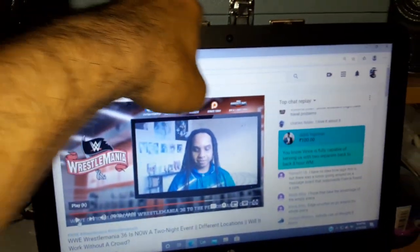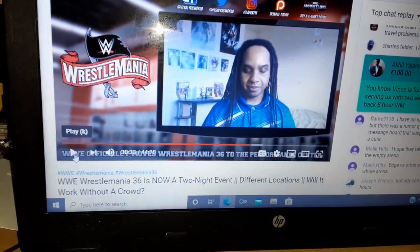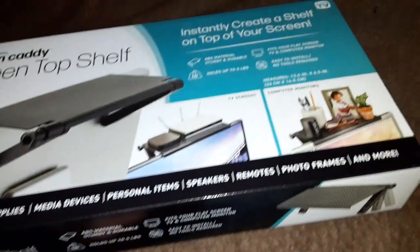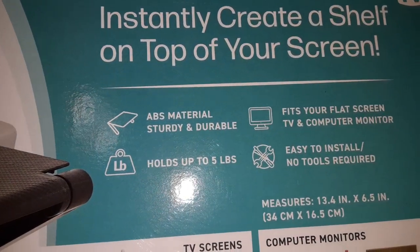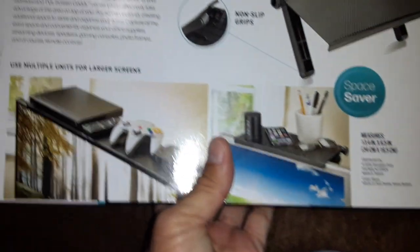Depending on your setup, I could probably place it up here if I wanted, but mostly it's going to go on the TV over there. I'm watching Just Alex Deluxe, formerly Deluxe Man, latest live stream he did today. Anyway, this thing apparently holds up to five pounds. ABS material — sturdy and durable. It looks like a good device.